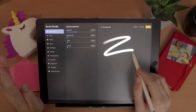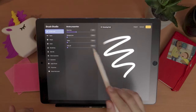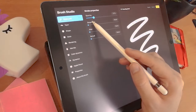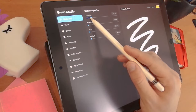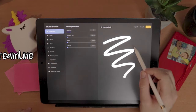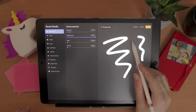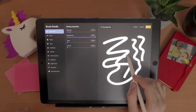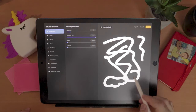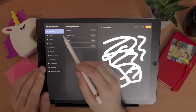The first brush you have is a very boring, default one — a circle with no texture — so we're going to fix that. In the Stroke category, we're going to play with the spacing to put it not so wide that it looks like a dotted line, and not so small that it makes the brush heavy. Around 10% is a sweet middle. Then there's Streamline, which smooths your lines — very useful for calligraphers or people who need precise, smooth strokes — but I'm going to leave it at zero.